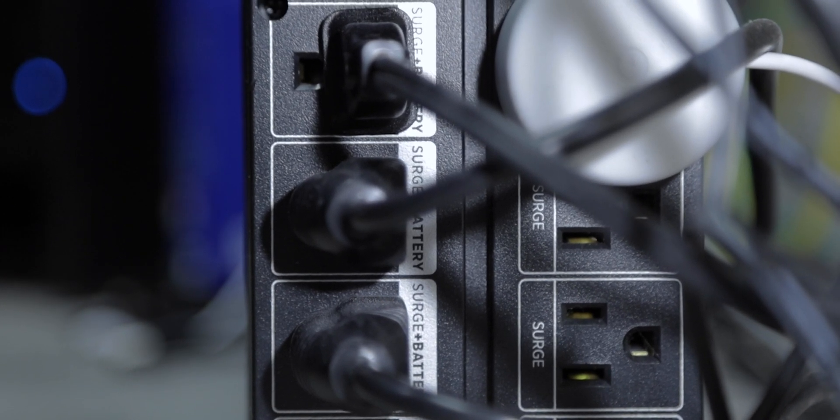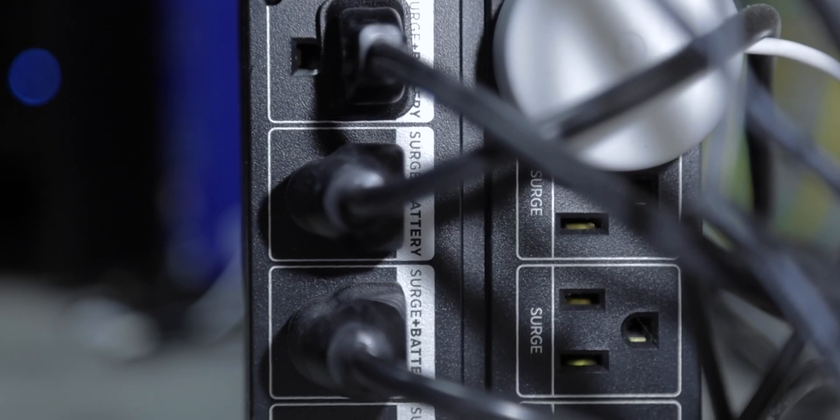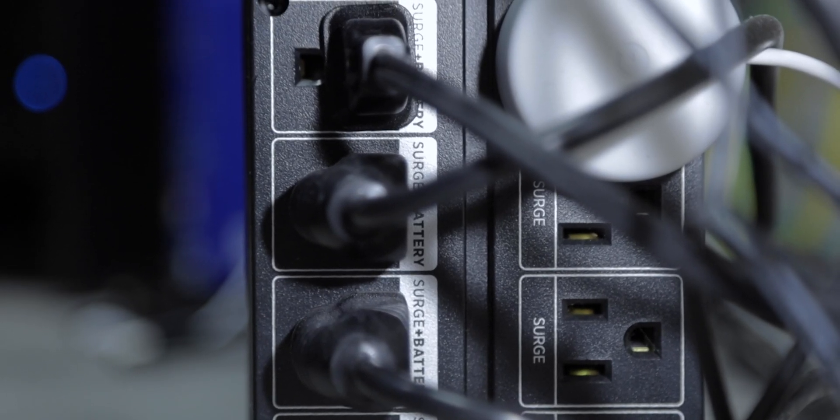Mine has two sections. One section — I think it's five outlets — says just surge. The other one says battery and surge. You want to make sure both of your Synologies are plugged into battery and surge, so it will use the battery if there's a power outage. That's pretty self-explanatory, but some people might not know that.